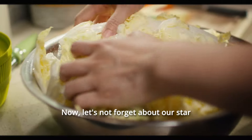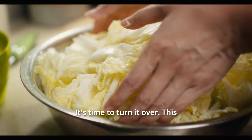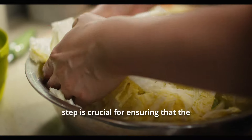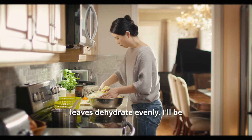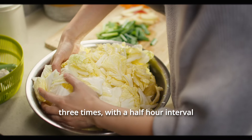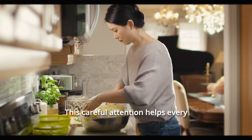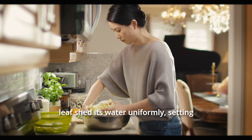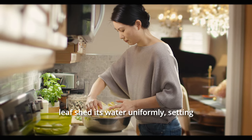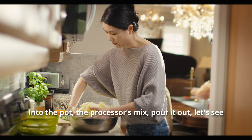Now, let's not forget about our star ingredient — the cabbage. It's time to turn it over. This step is crucial for ensuring that the leaves dehydrate evenly. I'll be repeating this process three times, with a half-hour interval between each turn. This careful attention helps every leaf shed its water uniformly, setting the stage for perfectly fermented kimchi.